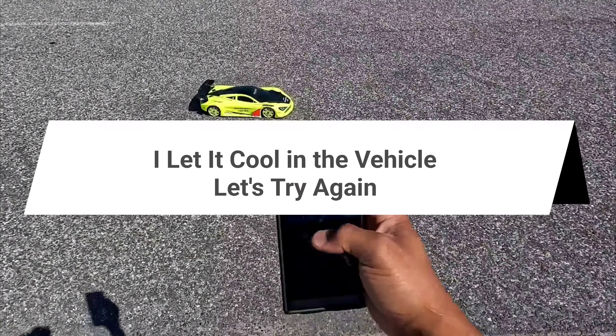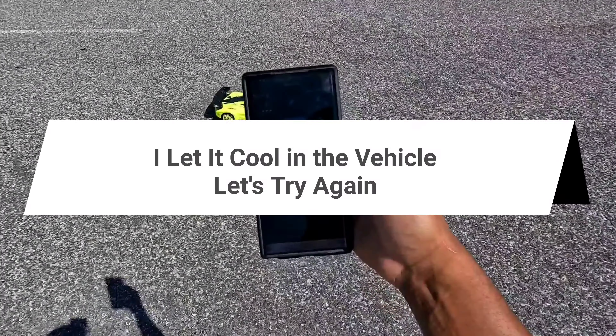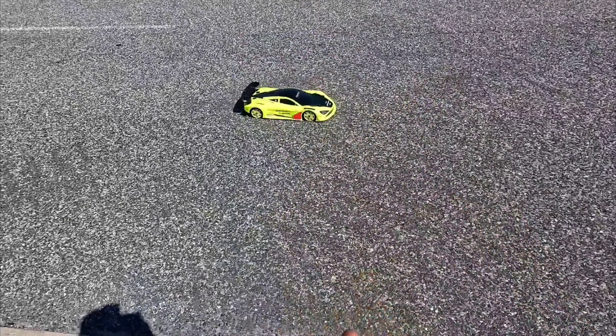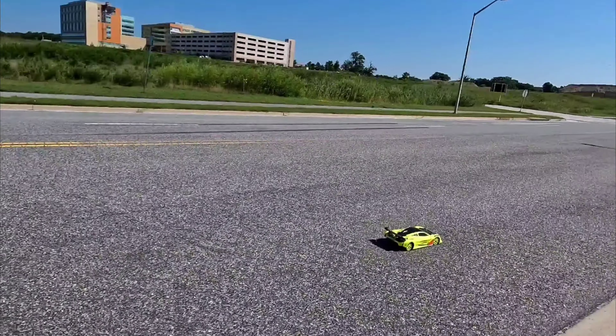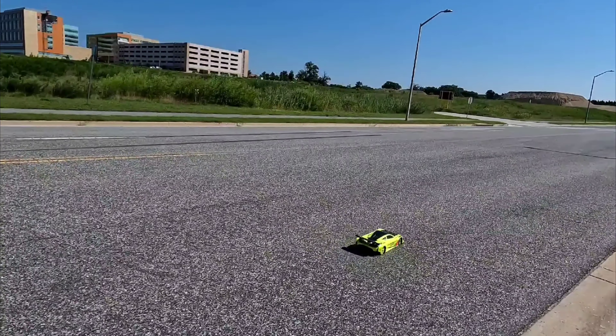All right, here we go — second run. Zero on the GPS. Okay, all right, got a vehicle coming — we'll wait.